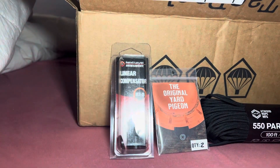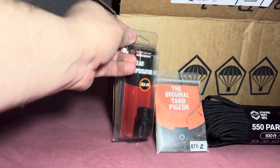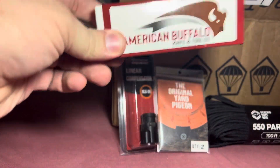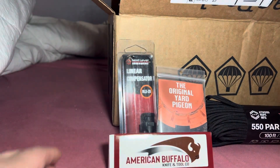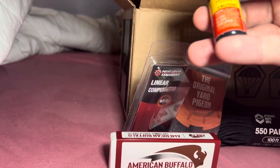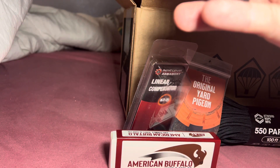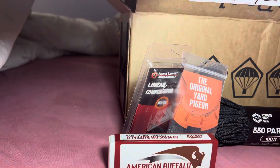Y'all see that — put that right there. Still some more stuff, we'll open that up here in a little bit. We got some fend oil — it's a lubricant, okay.